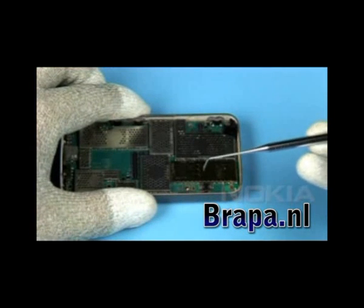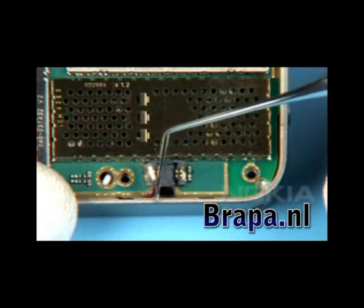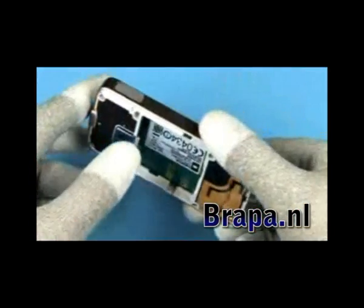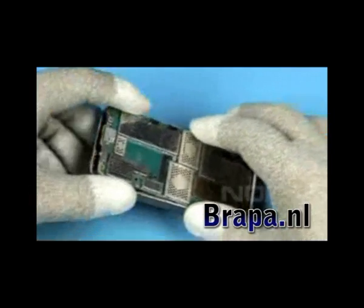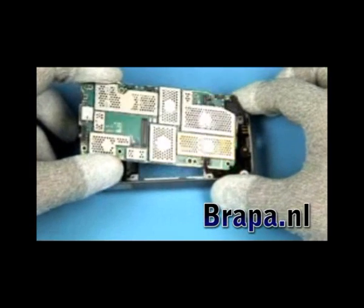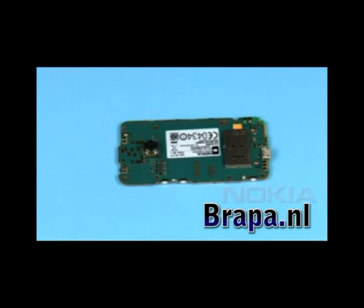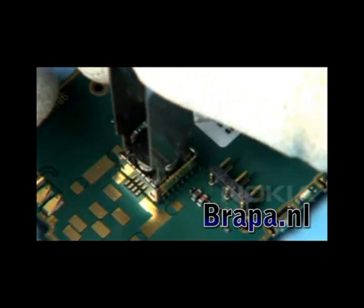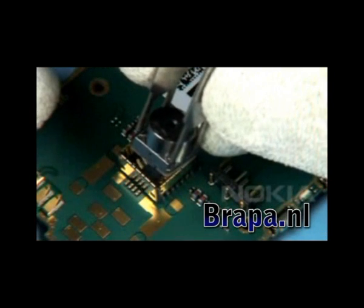Open the connector with the dental pick. Push out the engine module. Unlock and remove the camera module.